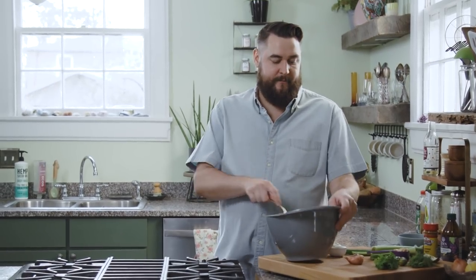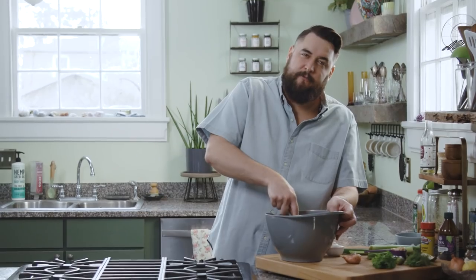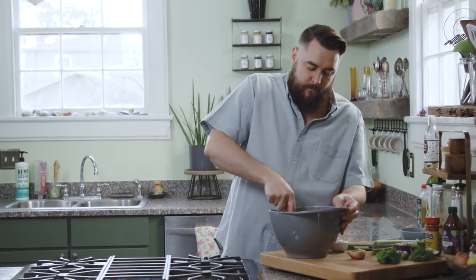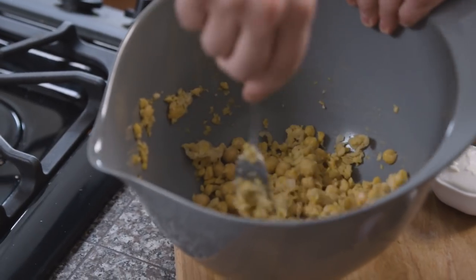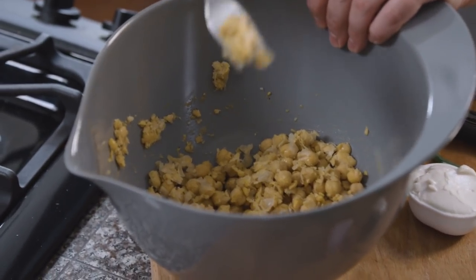Now we're going to mash the chickpeas. We don't want to mash this into hummus — we want there to be a nice texture to it, so we're just going to mash about half. I like to add the spices before I mash because then we're kind of mashing them into the chickpeas. Once the mixture starts to look something like this, you're done mashing.